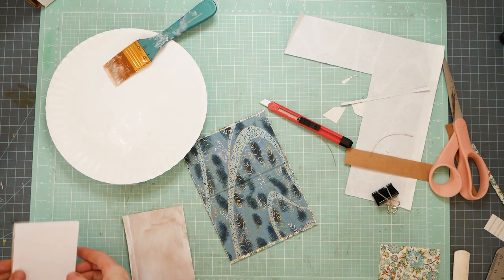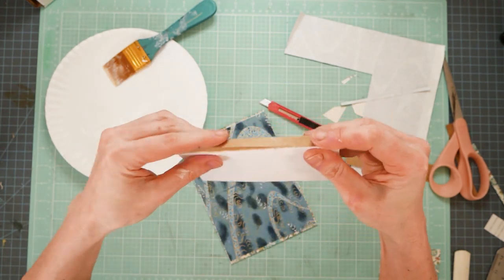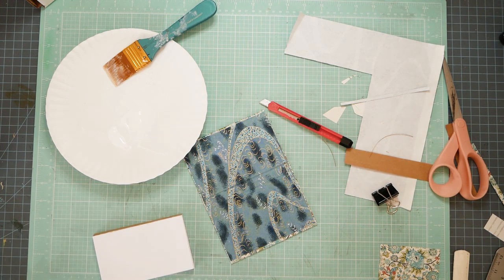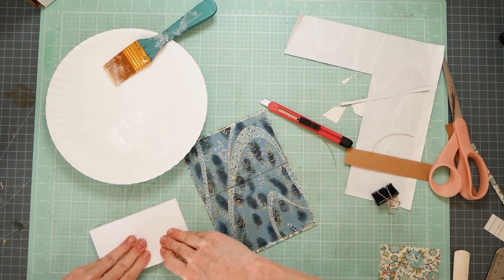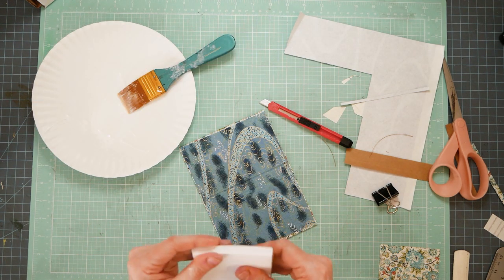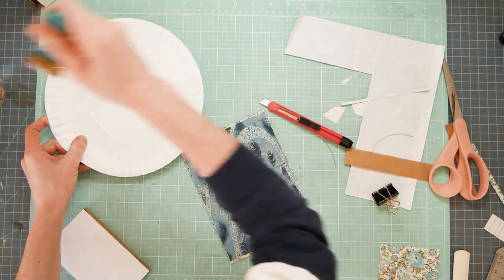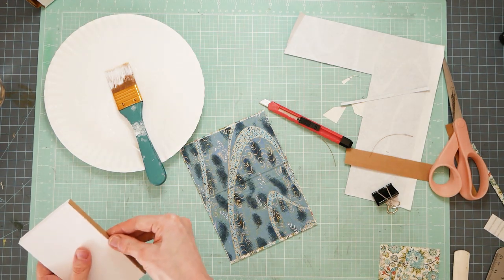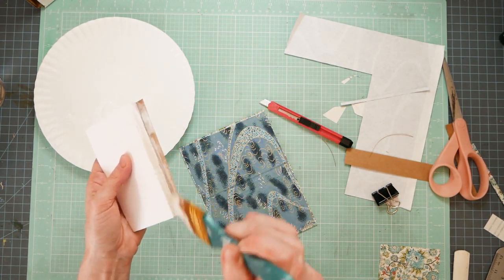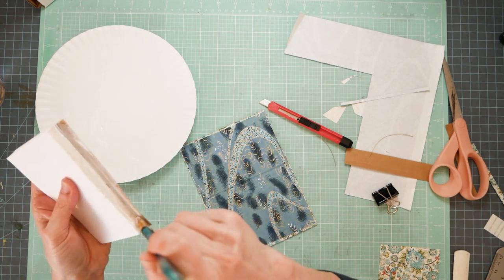I'm going to set that down on the cardstock and mold it around the back and the side. Hallie's probably going 'I didn't do that either' - I know, Hallie, I know! If you find that your papers are pulling apart, what I might do for safety's sake is water down this glue just a little bit - I've got some water in a cup here. I'm going to paint the back of that fabric with the watered-down glue so that it'll hopefully soak in between the pages.